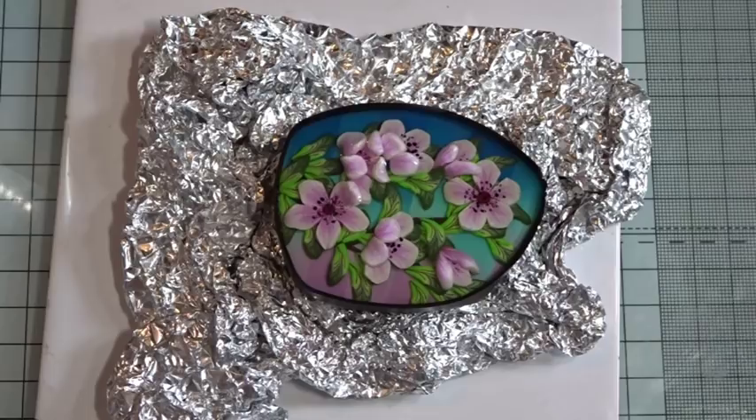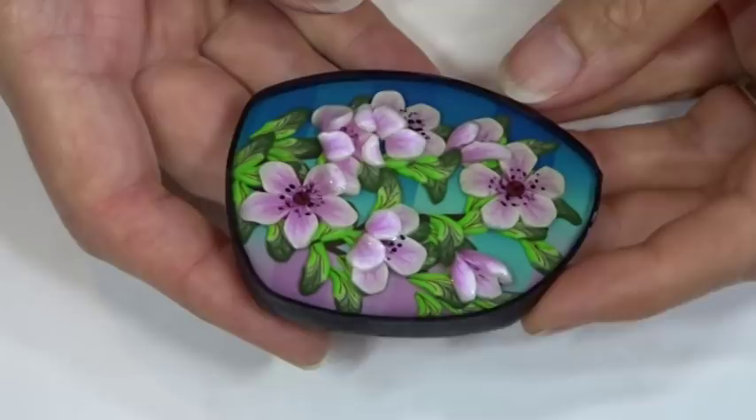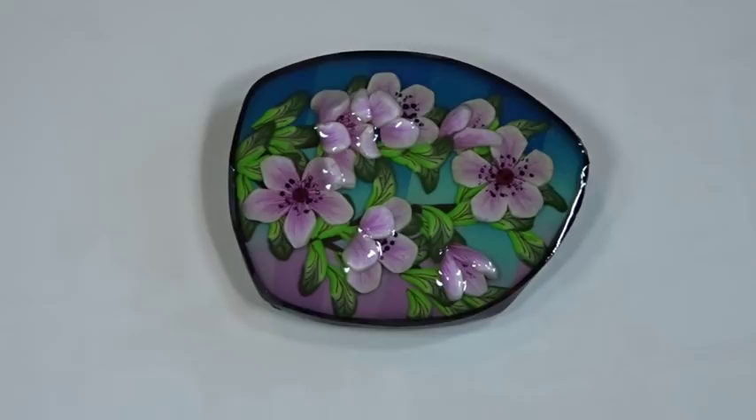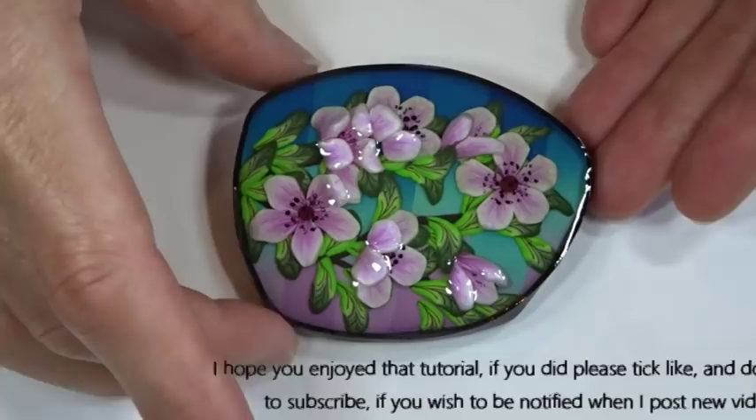There's our finished cherry blossom brooch with resin giving that beautiful three-dimensional effect. You could also use UV resin, or leave it as a straight polymer clay piece without any resin at all — as a brooch, pendant, or anything you like. I hope you enjoyed this tutorial. If you did, don't forget to like and subscribe so you get notified of new videos. Thank you for watching — see you next time, bye!